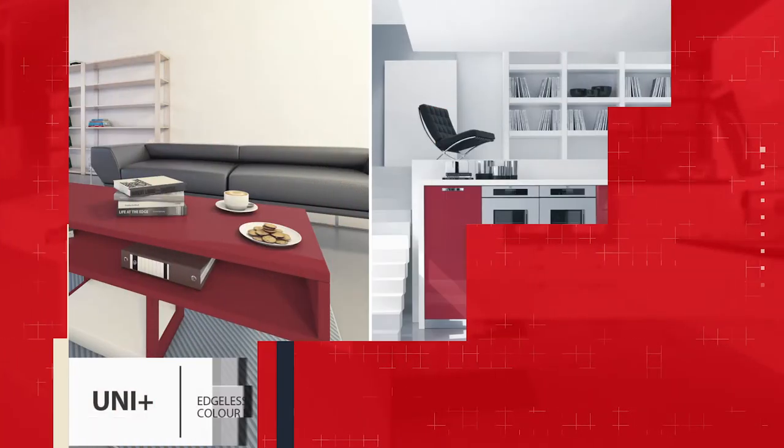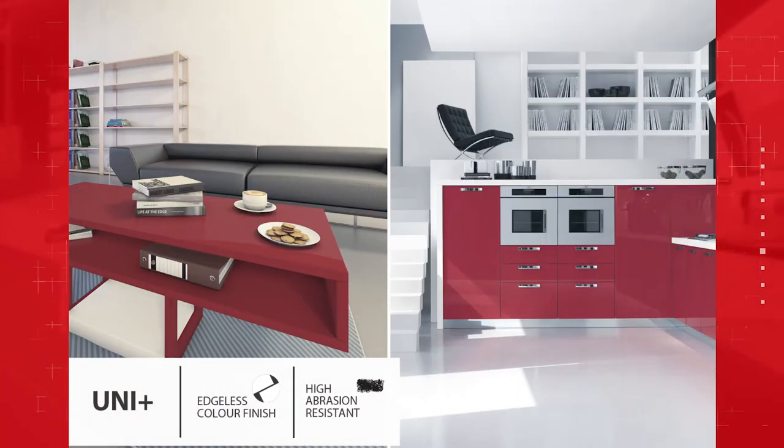As you can see, a black line is visible in the standard laminate while Unicolor is seamless. This offers a clean, uniform look and enhances the product aesthetics.